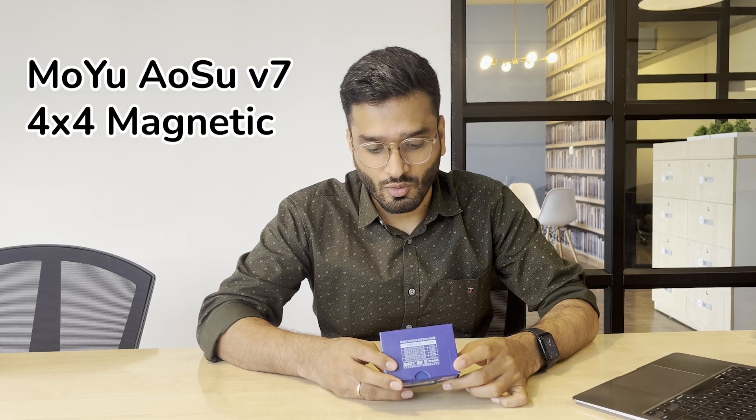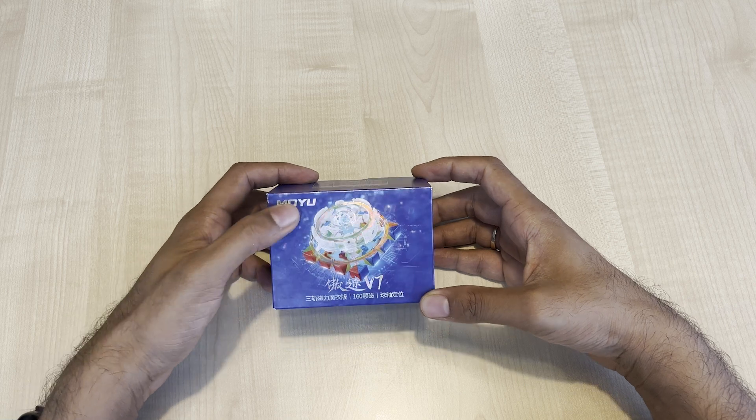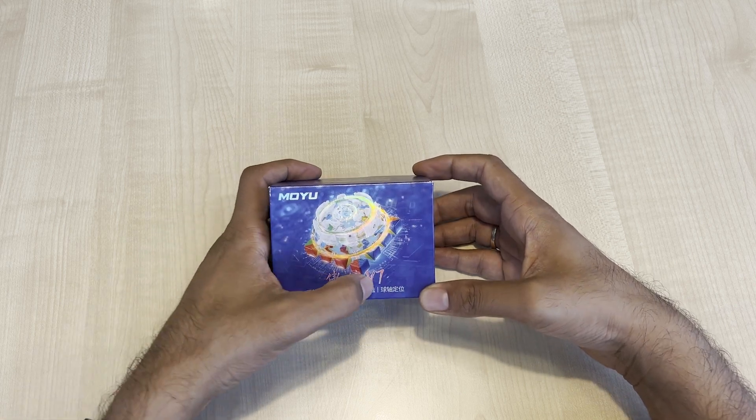We've got a sample cube here from MoYu — it's the MoYu Osu V7. So we'll be doing an unboxing and having our first impression on this cube, and how it compares to the MGC 4x4 and Win 4x4. Let's jump into it. I have the cube here — it says MoYu, this should be the Osu V7.